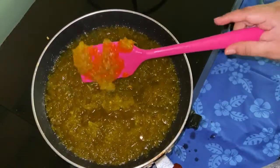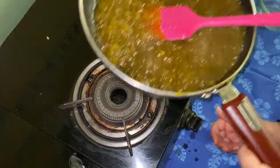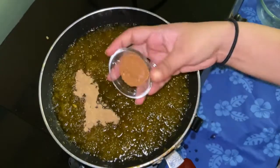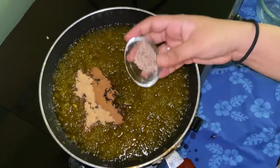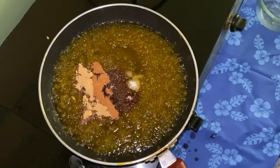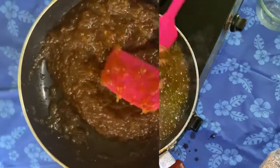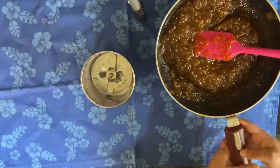It is a long process but this is how it should look. It gets a little watery but make sure it's a bit thick, then switch off the gas. Now add our spices — ginger powder, cinnamon powder, nutmeg powder, clove powder, and last but not the least, some salt. Mix it all together and let it cool.